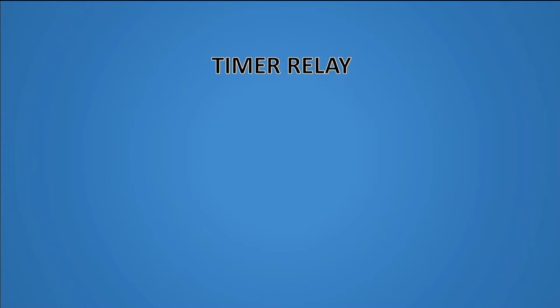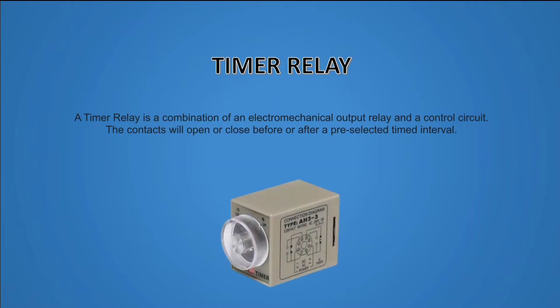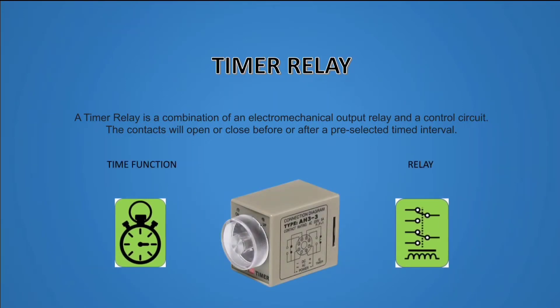Timer relay. A timer relay is a combination of an electromechanical output relay and a control circuit. The contacts will open or close before or after a pre-selected timed interval. It is also a combination of time function and relay.